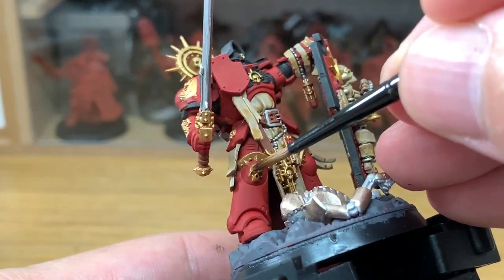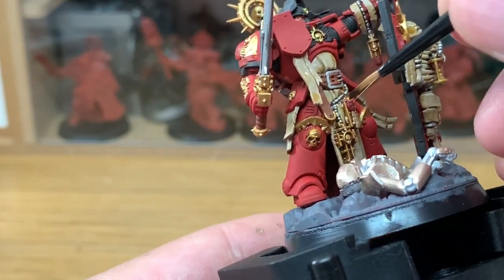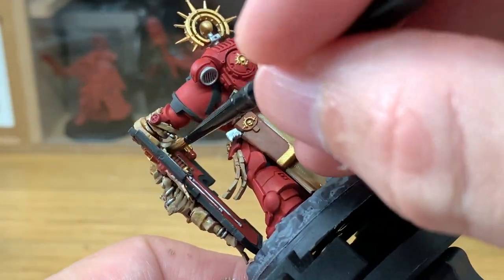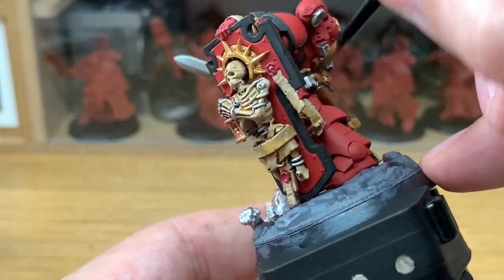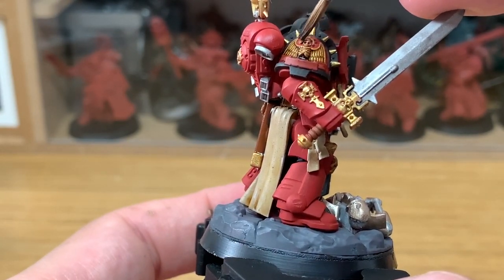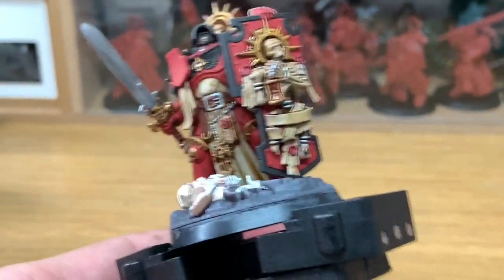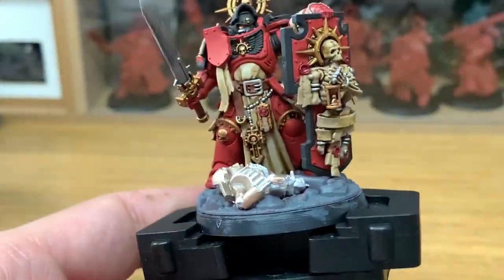So now we're going to use a little bit of Citadel Agrax Earthshade, and this is going to be used to do all of the gold — not on the Necron — just all of the gold, and also all of the Mournfang Brown. And once you've finished the Agrax Earthshade, we can move on to the next colour, which is going to be Citadel Carroburg Crimson. We're going to use the Carroburg Crimson to do all of the purity seals, like the little wax parts of them. So give them a good layer so you've got the details standing out in them.